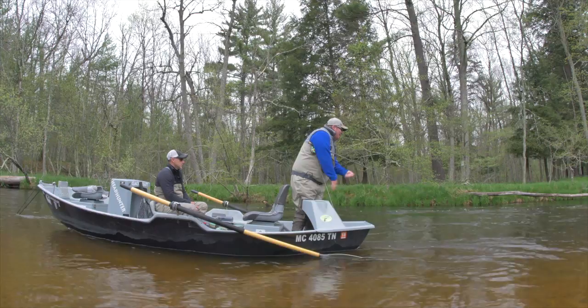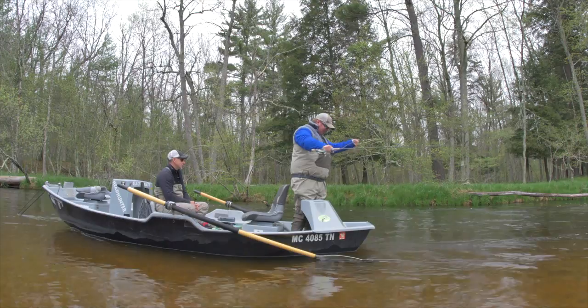You're never going to outrun a trout in 55 degree water, that's for sure. 14 mile an hour burst speed — you cannot outrun them, so you're not moving your fly too fast.